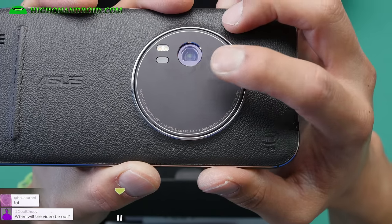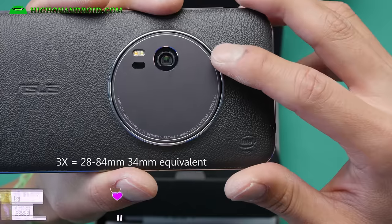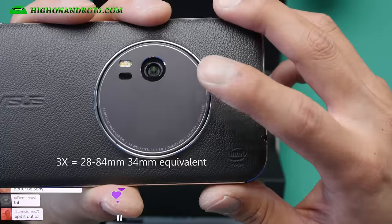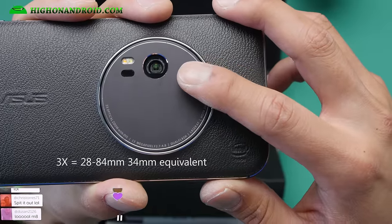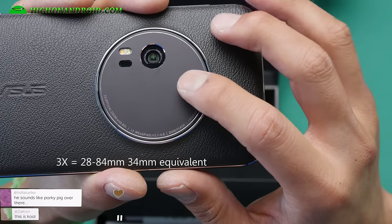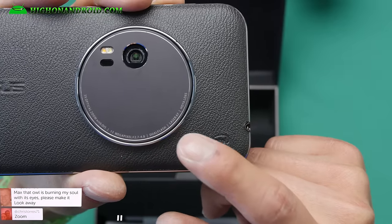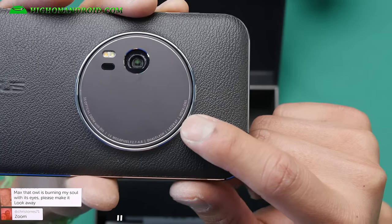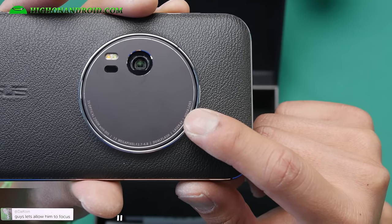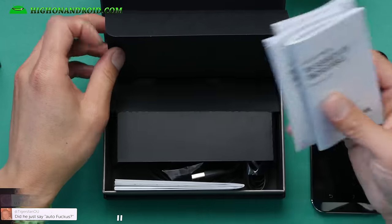So this is 3x optical zoom — about 28 to 84 millimeters. For photographers, the sweet spot for a zoom lens is about 24 to 70mm on a 35mm standard, so this is very close at 28 to 84mm — a nice zoom range, and one of the things missing with most smartphones. It's a 13 megapixel camera, f2.7 to 4.8, dual flash, laser autofocus, Hoya lens — I use Hoya filters on my Canon DSLR, so that's an excellent lens. And it also has OIS.